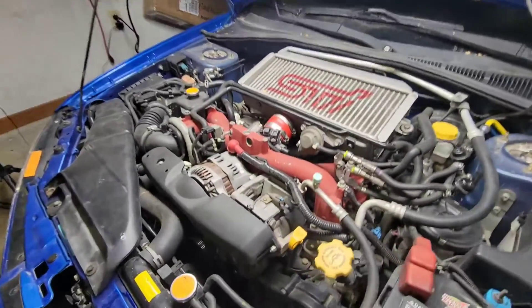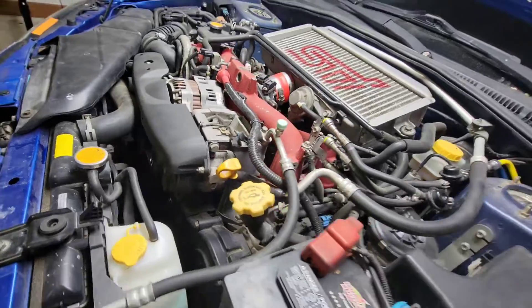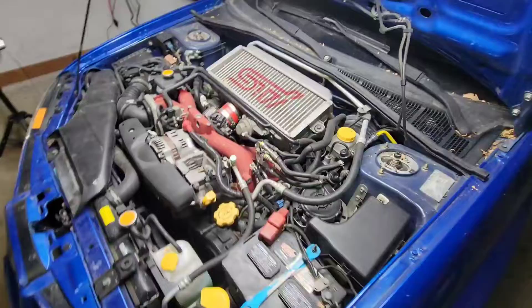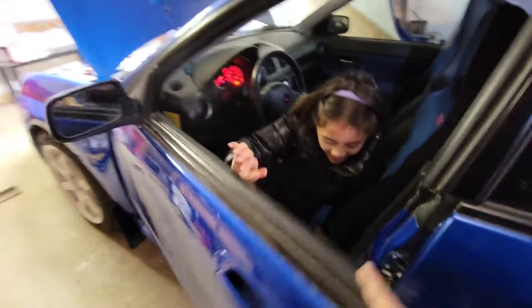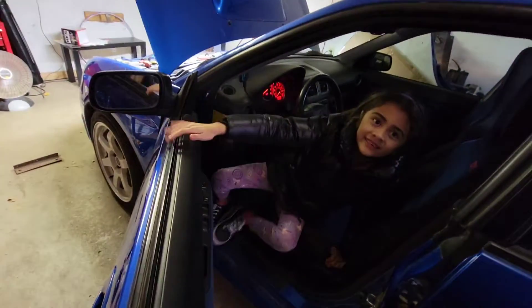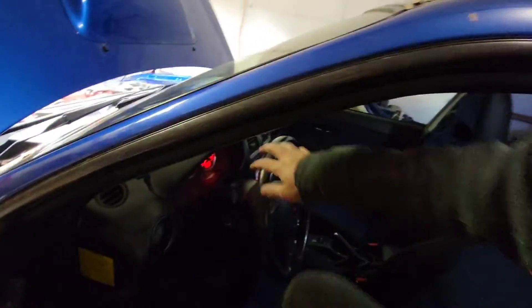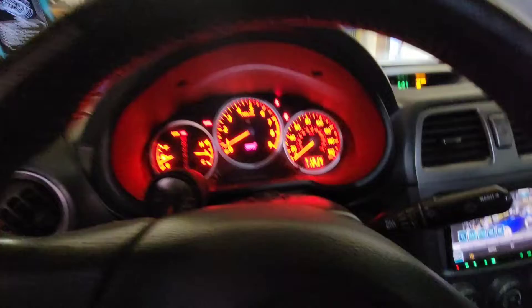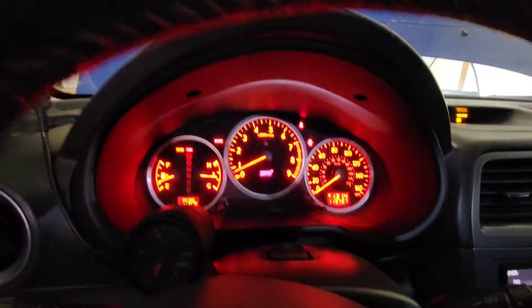One more. Good, that's good. Thanks Jassy, you can get out now. Thanks for doing that. All right guys, so you can see that stock sound of the engine — cobalt catback exhaust on that thing.